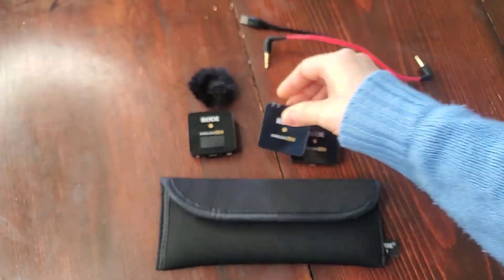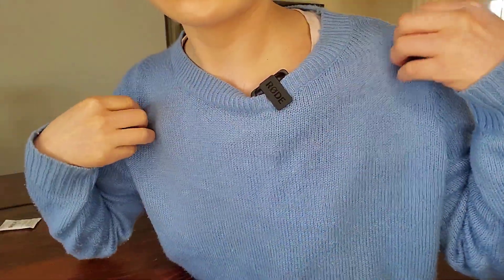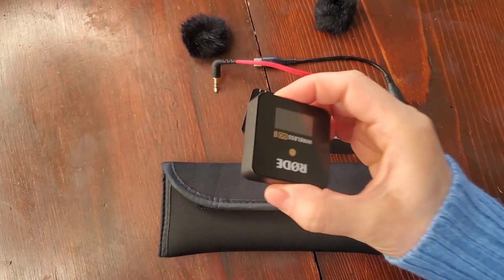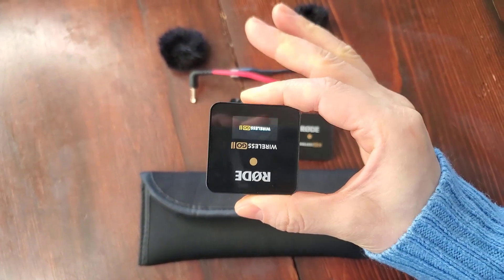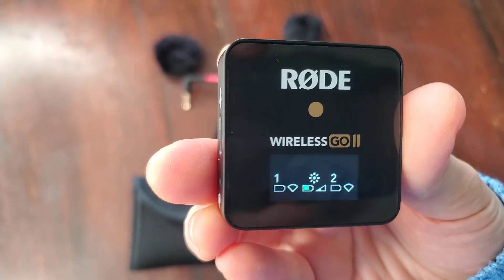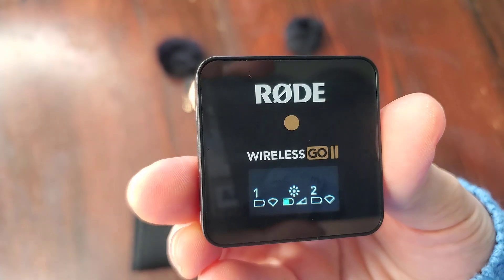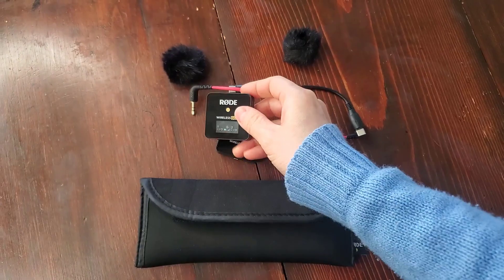Everyone has a clipper in the back so you can clip on to your shirt. When I turn on the receiver and the transmitters, they automatically connect. Here you can see the screen on the receiver — it shows the signal, the volume of whatever is being recorded, and the battery of the receiver and the transmitters.